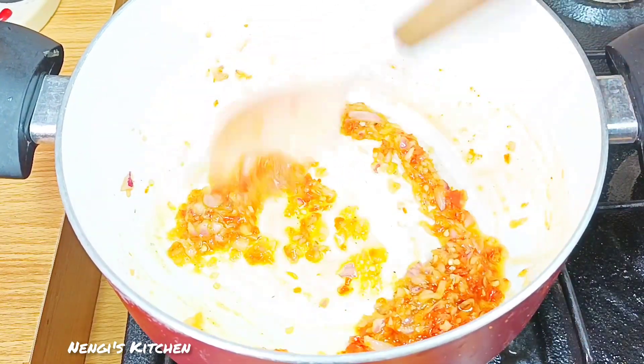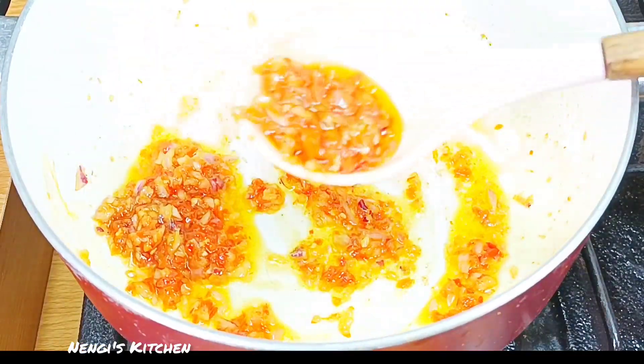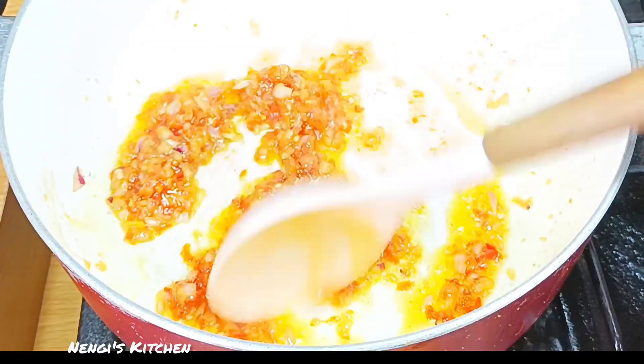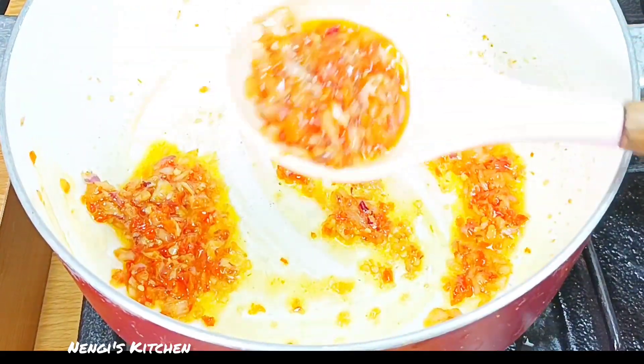How's everyone doing? Thank you for being here and welcome back to Nenge's Kitchen. This is how it should look when you are frying it for five minutes.